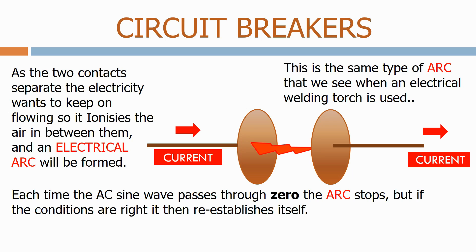Each time the AC sine wave passes through zero the arc stops, but if the conditions are right it then re-establishes itself.